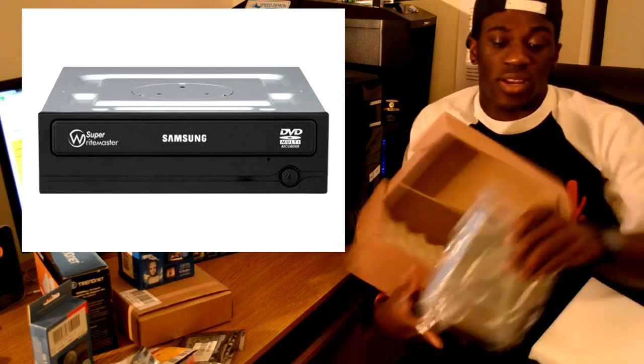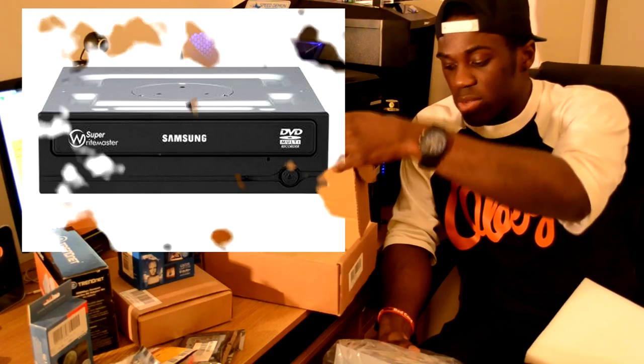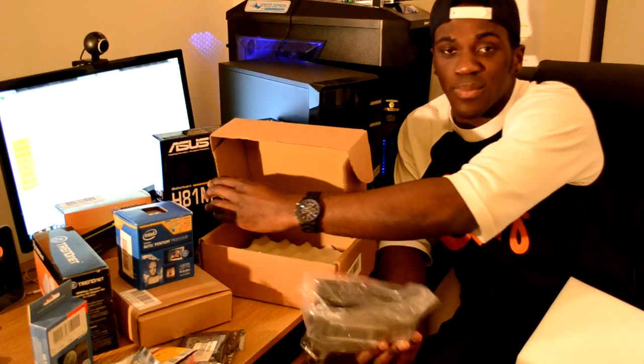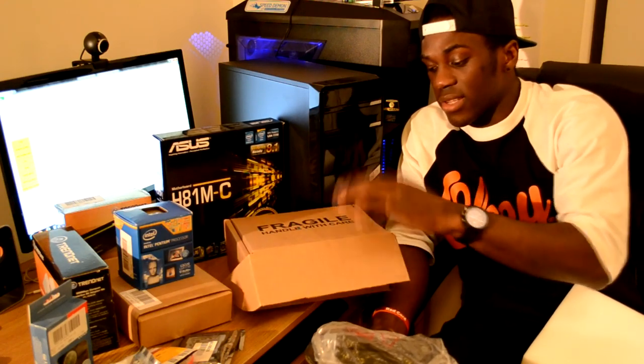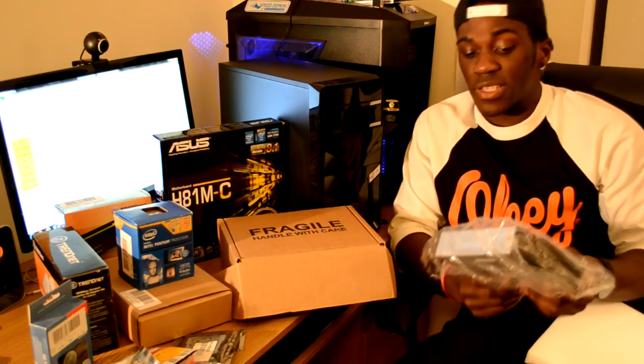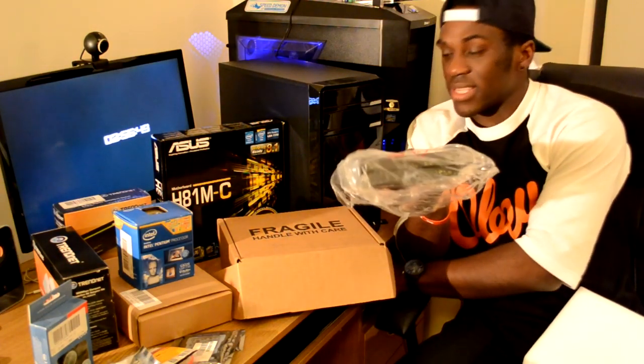Finally for the computer parts I have the optical drive. Most people don't really consider optical drives at all, but the main thing I'm going to use it for is to install the operating system. I also got it because of the stealth window on the case — I think it's a great feature for such an inexpensive case.